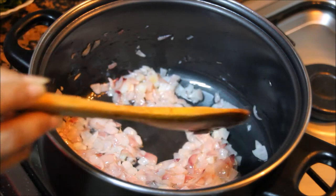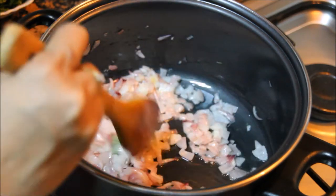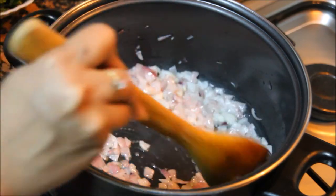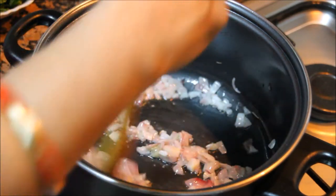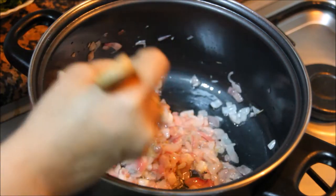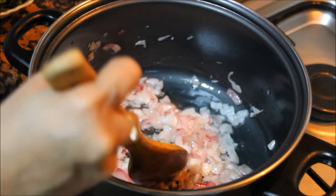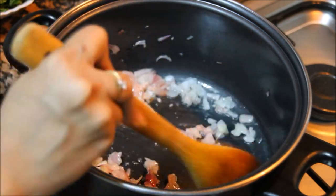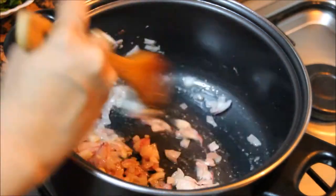Now add ginger garlic paste. Let it cook for 1 minute.